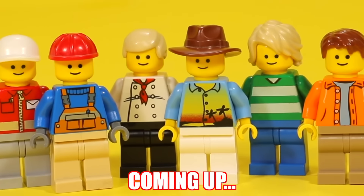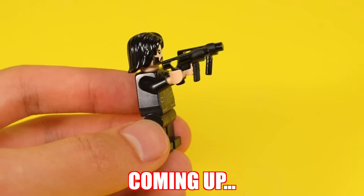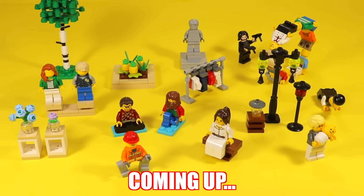In this video, we're going to be talking about 15 dumb, weird, and unordinary but smart ways to take your Lego minifigs and use them in some cool ways. Let's go.